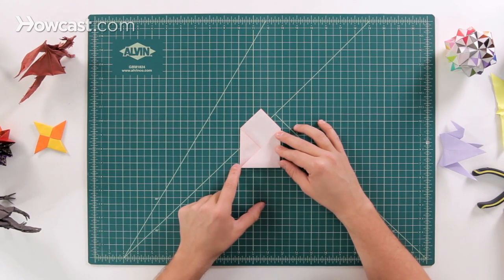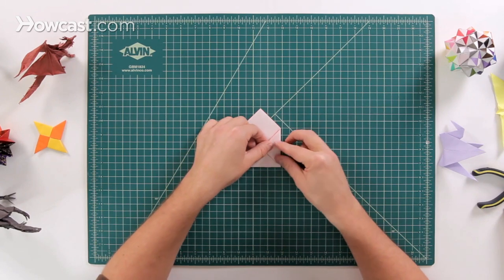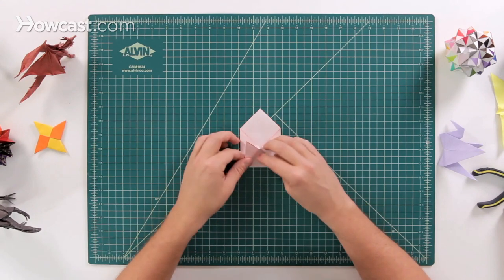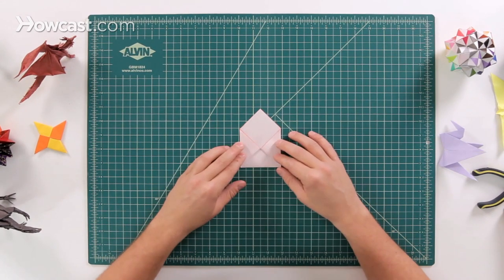Next, take these points and fold them up to that spot right there. It should lie right on top and make a nice triangle all the way across, and do the same thing on the other side.